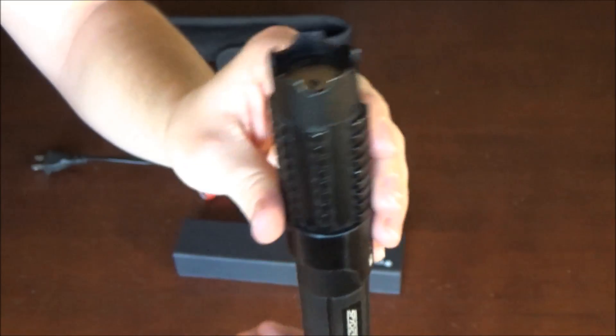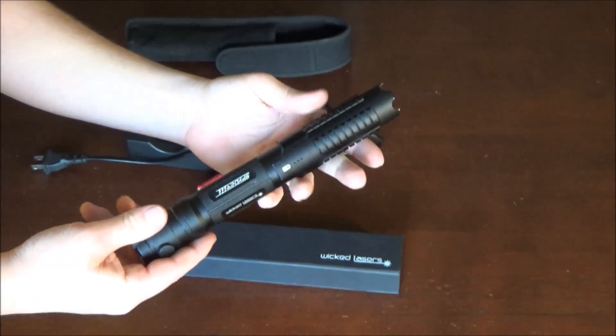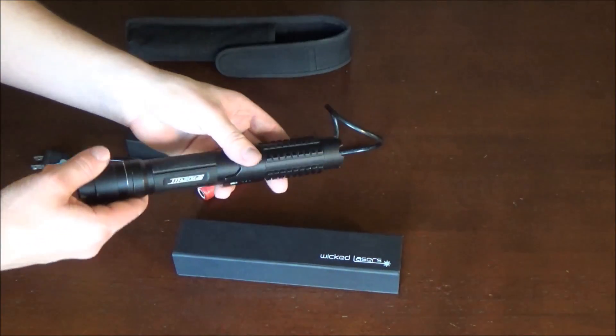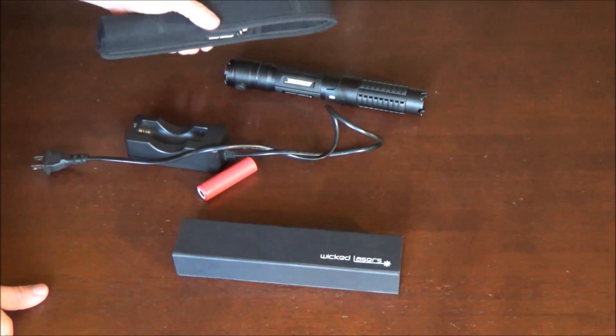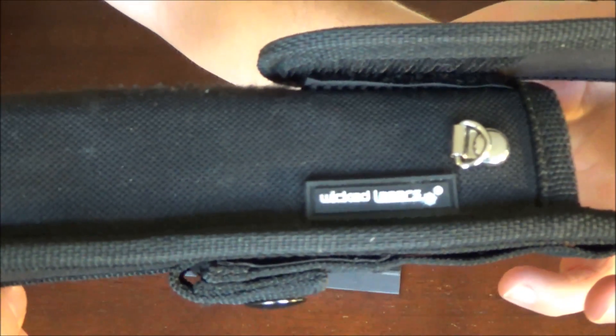Starting with the laser, one thing you'll notice immediately is that unlike the newer models this one does not have a button on the side — it just has the one button on the bottom — and it also doesn't actually say Krypton anywhere on it. It may say it on the label somewhere, but as far as the white words go it just says WickedLasers and Spyder 3. The newer models will also say Krypton on the side.